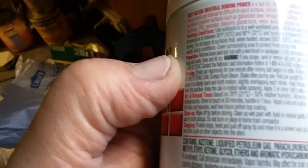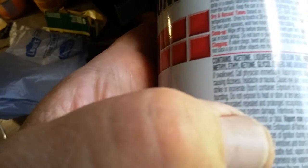It's for two-part epoxy, steel, rough iron railings, furniture, aluminum — which this is — flashing, PVC, porcelain, masonry, glazed brick, metal, wood, fiberglass, and more.